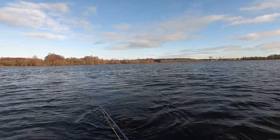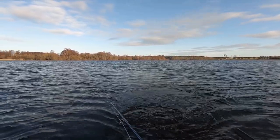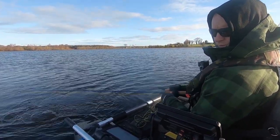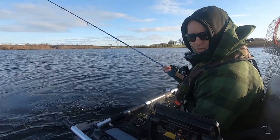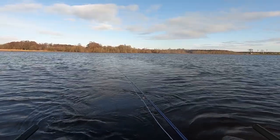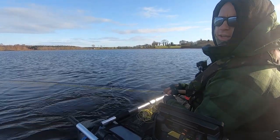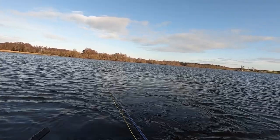That was a huge mark on the sounder — just underneath myself, seeing it on the ClearVü, SideVü, and DownVü — a big mark. That could have been the big fish. Maybe it just grabbed the fly, got tangled a little bit in its teeth and let it go. I'm just trying to convince myself I still have a chance for her to hit again.